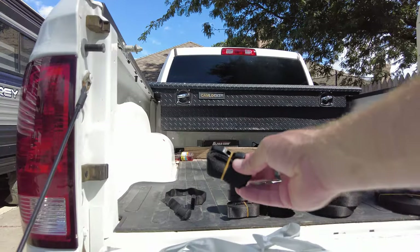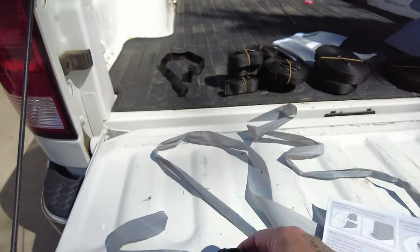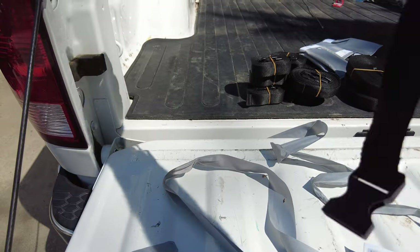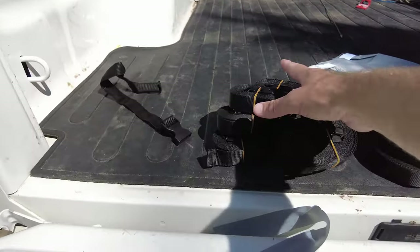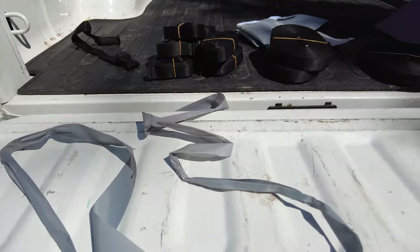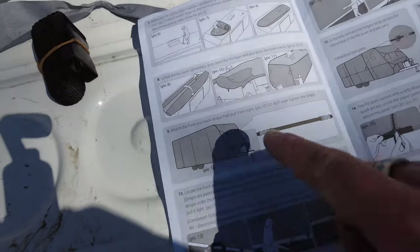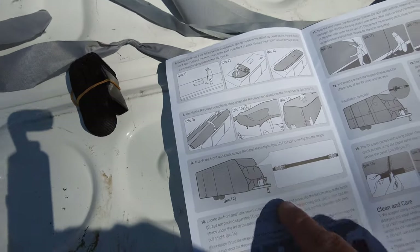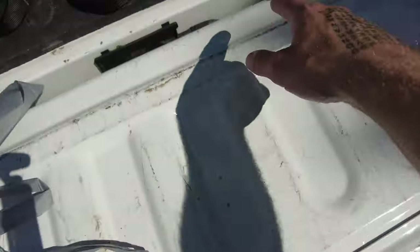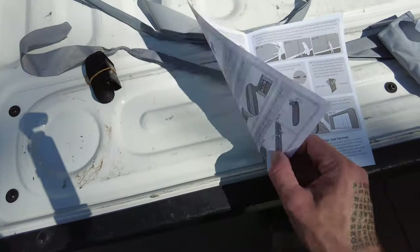Here are the throwing sticks, as they call them — there are two of these. They just clamp onto your straps and they're weighted on one end so you can throw your straps underneath your camper easily. Then there are all these straps, which are the normal triangle straps for the front of your camper. On the instructions it shows these on the front, and then we have our horizontal strap — this really big one — and then two more that go down this way.